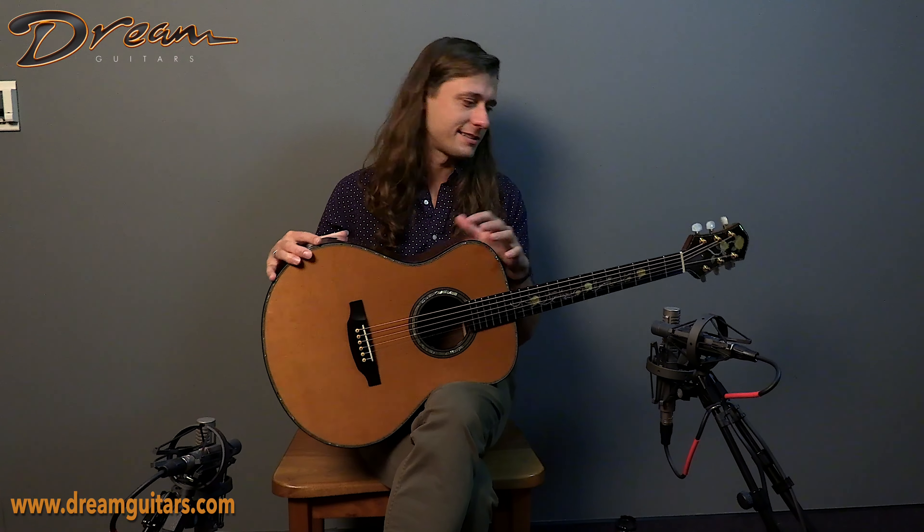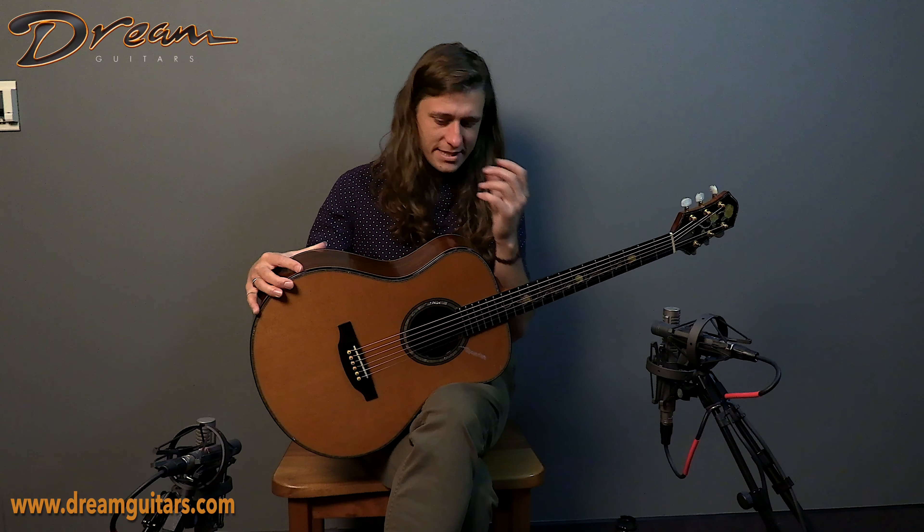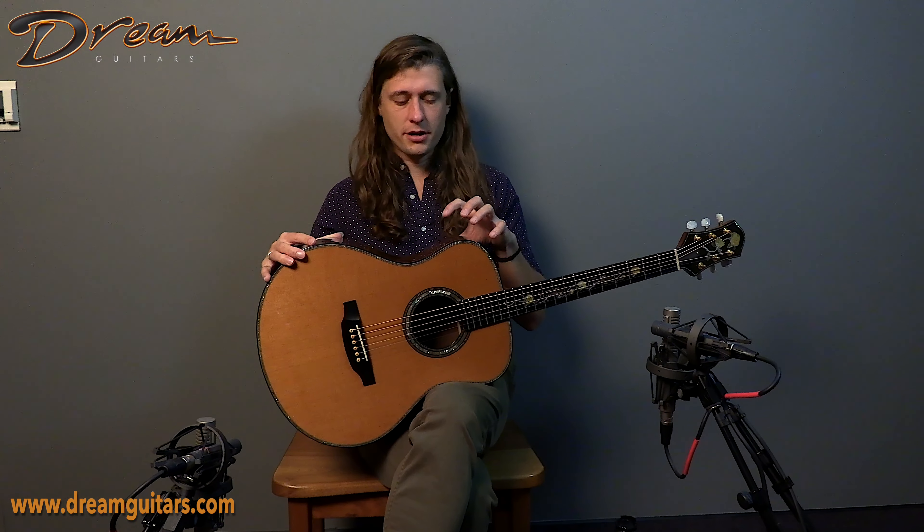And also tortoise-style bindings, which is a nice throwback aesthetic. That works very well here with the darker Brazilian rosewood and the cedar top, which is pretty dang cool.